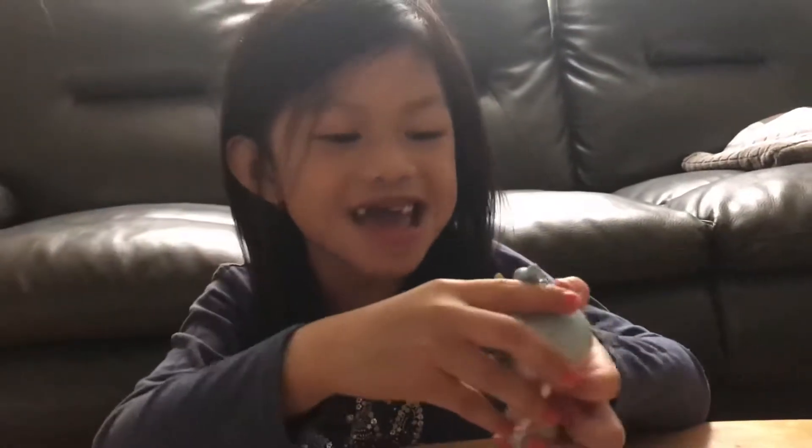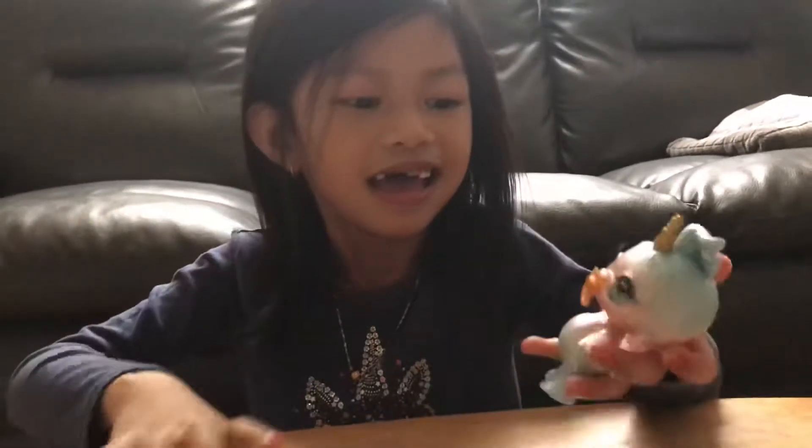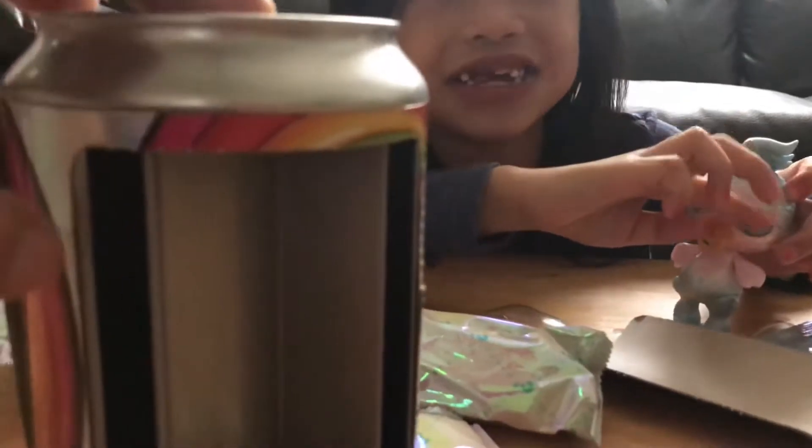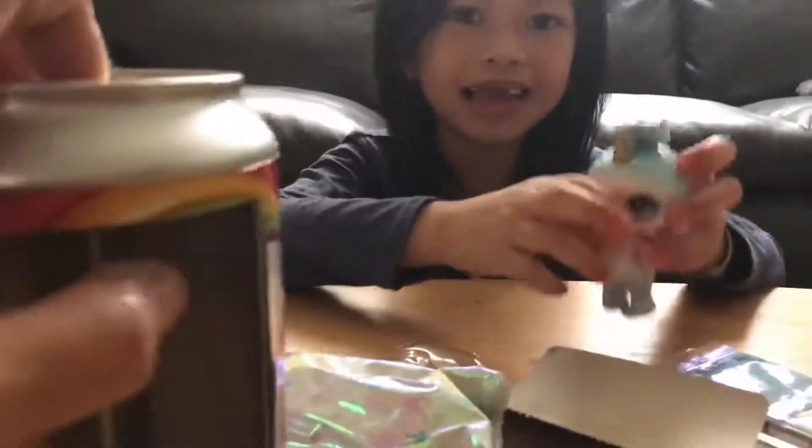It's a mermaid! It has a binky. It has real eyelashes. Wow, it's amazing, right? It's a light.